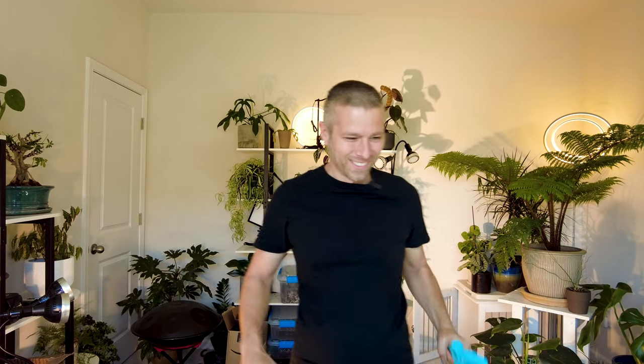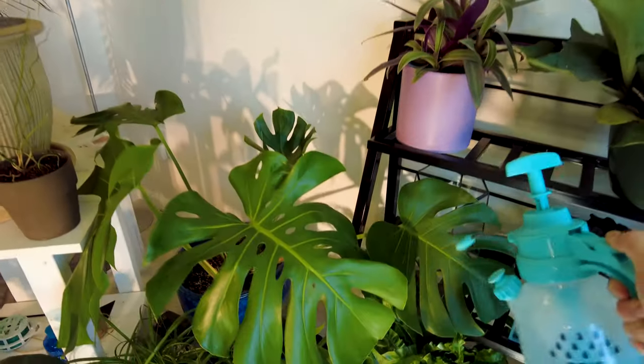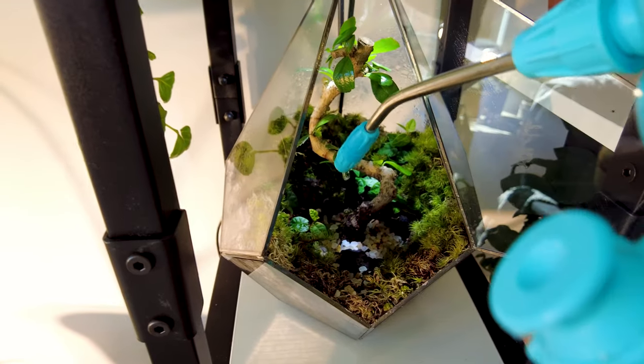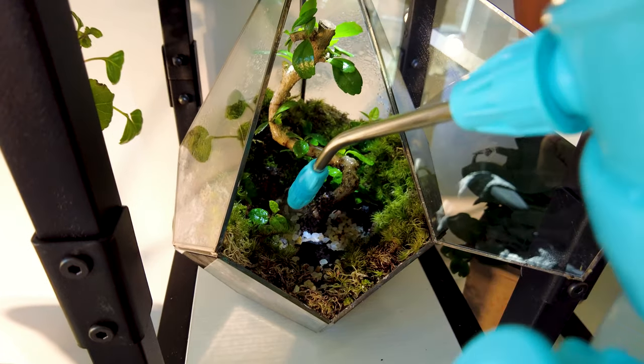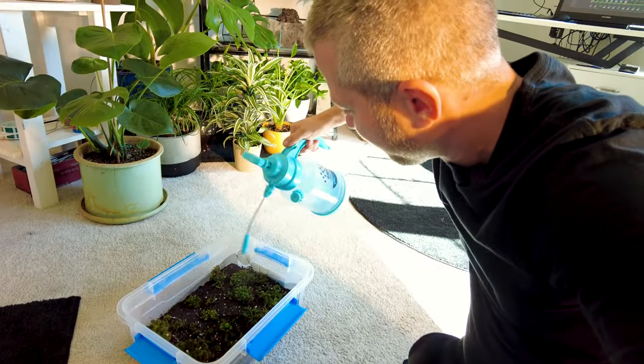This video is an impromptu water spritzer review. You've seen this thing a hundred times — you've seen me spritz my plants, my terrariums, and even my tubs. The point is that this spritzer is a tool I use almost every day in the plant room here. And now that it's been a couple months of using this thing, I've got a bunch of things to say.